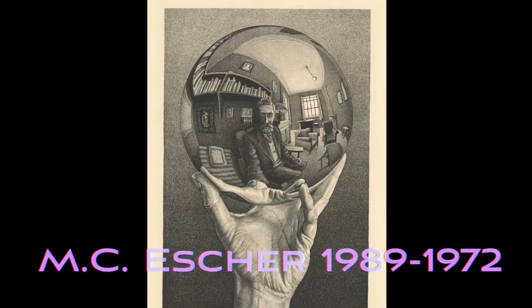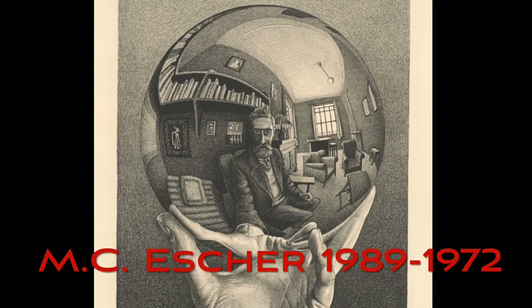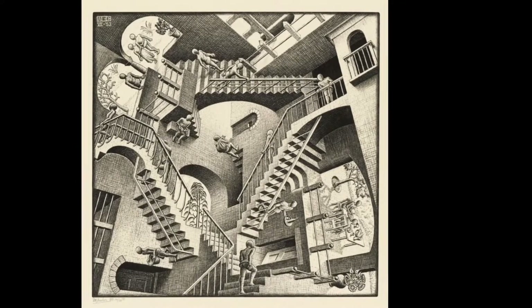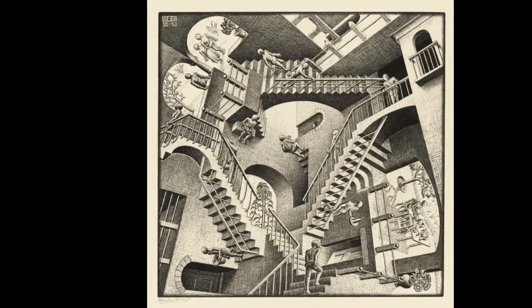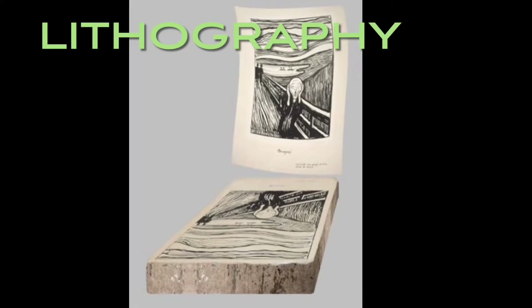MC Escher is another well-known artist who used a lot of printmaking. He really liked to use lithography, which is a type of artwork that is made on limestone. Drawn with oil, then water is added to it, then paint is rolled over it. The paint only sticks to the oil, leaving a beautiful print of whatever the artist has drawn.